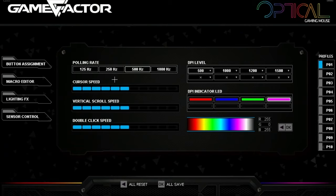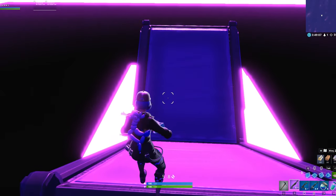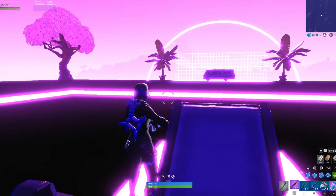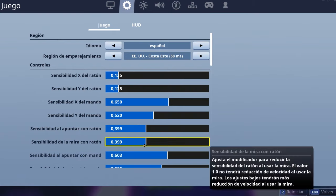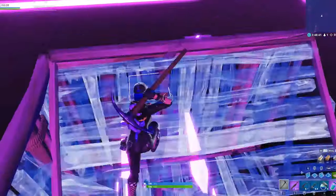No le muevan nada de Cursor Speed si es que tienen esto, o si tienen el mismo mouse que yo. Van a tener un software diferente si no es un Gamefactor, pero deben encontrar esta parte de su mouse que diga Polling Rate y DPI Level. Ya que estamos en el juego, se van a tener que ir a Ajustes, a la tuercita, y de Sensibilidad XY del ratón le van a poner 135. Y Sensibilidad al apuntar con ratón y Sensibilidad de mira con ratón le van a dar a 399 — en sí es un 400, pero no me deja ponerle 400, entonces póngale 399.